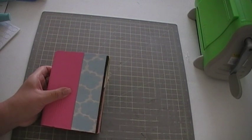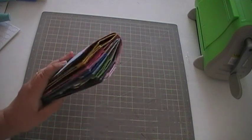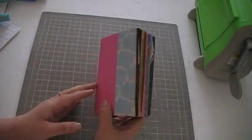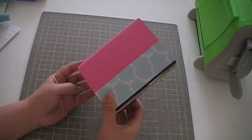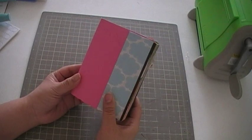Hi guys, this is Nancy with Pink Bella Mia. I thought I would share with you what I made my boyfriend for Valentine's. This is what's supposed to be a card — it kind of turned out into a little mini, but it's a card I think. I call it a card.